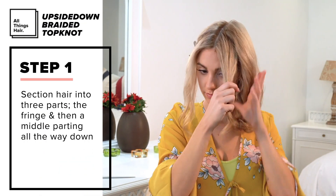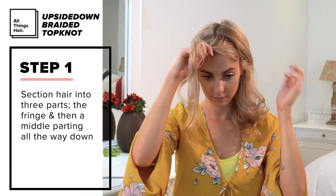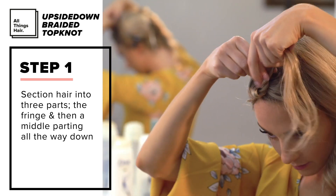I began by sectioning off my hair into three parts: the fringe area, which I will curl later, and two back pieces split down the middle.